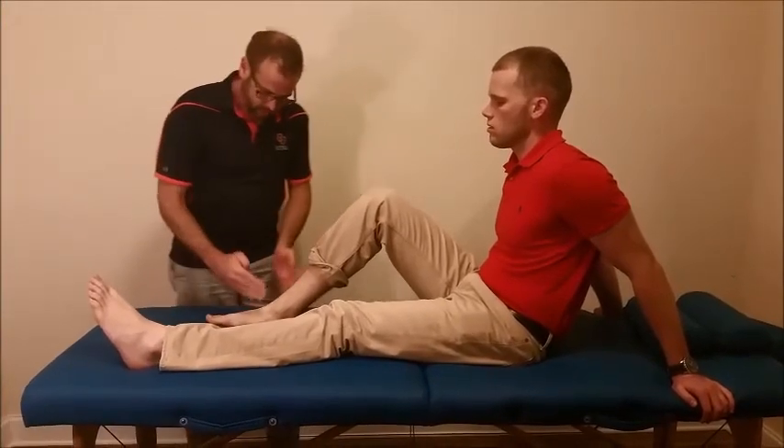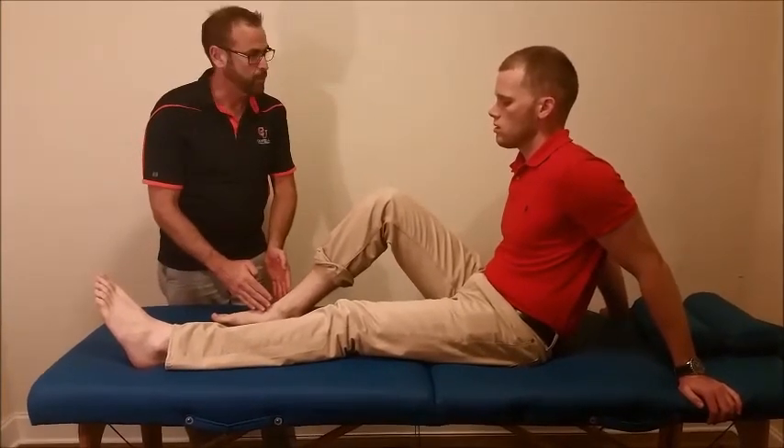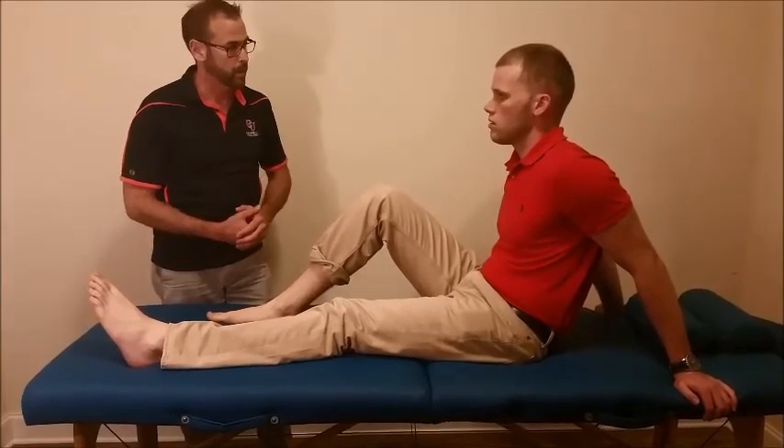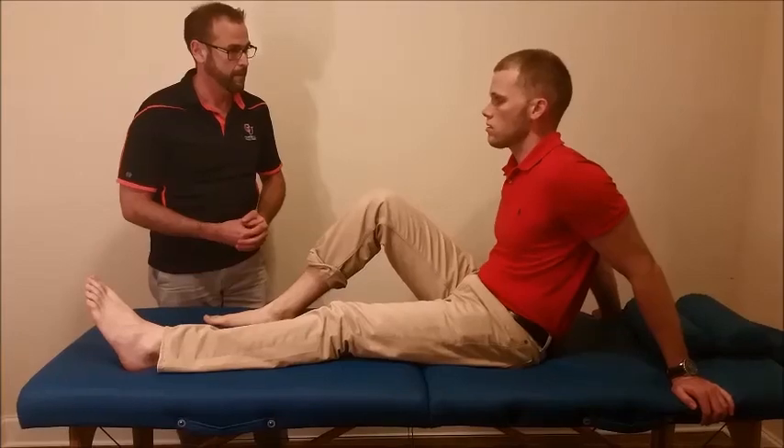All right, so like we said, to move these bones around a little bit, it might make you feel a little bit better. What I'd like to do is walk around and see if there's any difference.